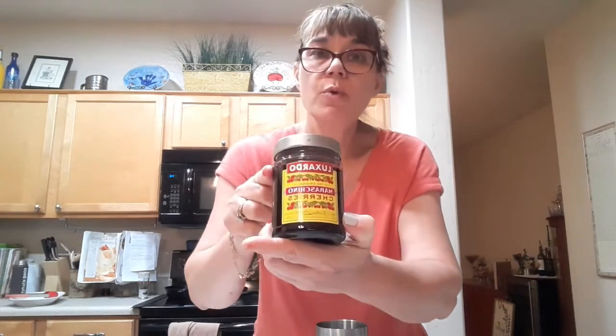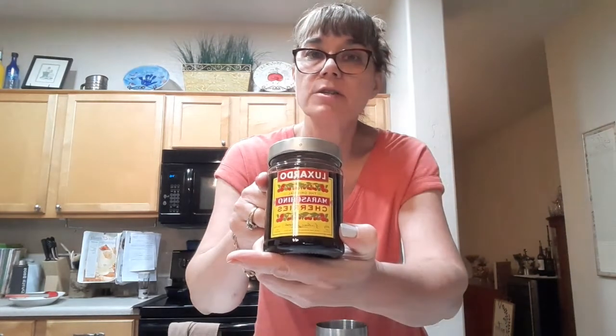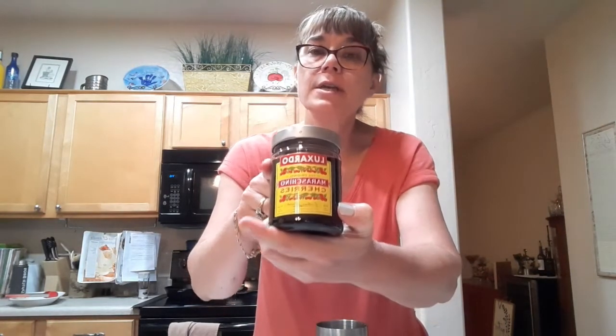I've got an orange peel as a garnish — I just used a regular carrot or potato peeler for that. I'm also going to zhuzh it up with some Luxardo maraschino cherries, which are different from the regular maraschino cherries. You don't refrigerate these.